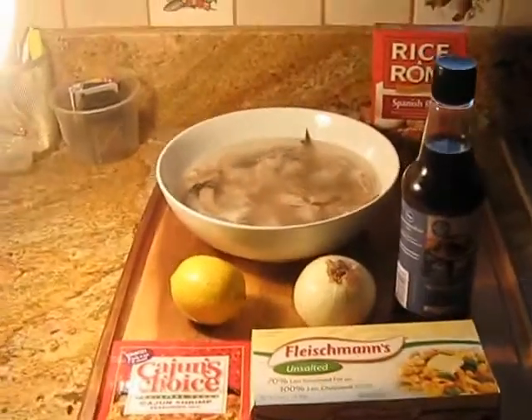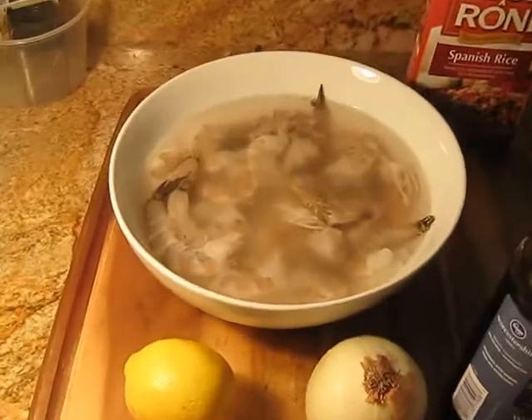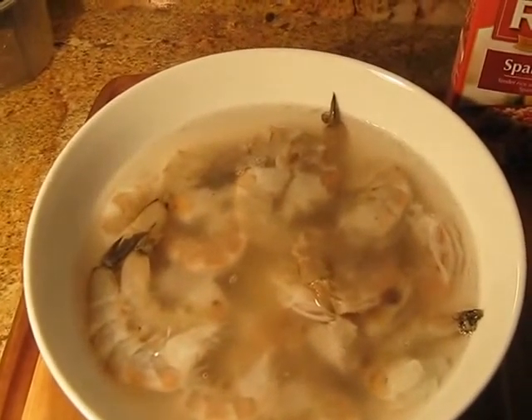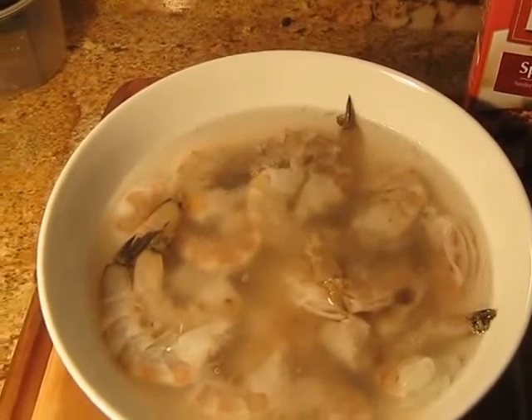Hey family, I am back again today with another cooking video. What I'm cooking today is shrimp that is soaking in vinegar and water. I always soak most of my meats in vinegar.